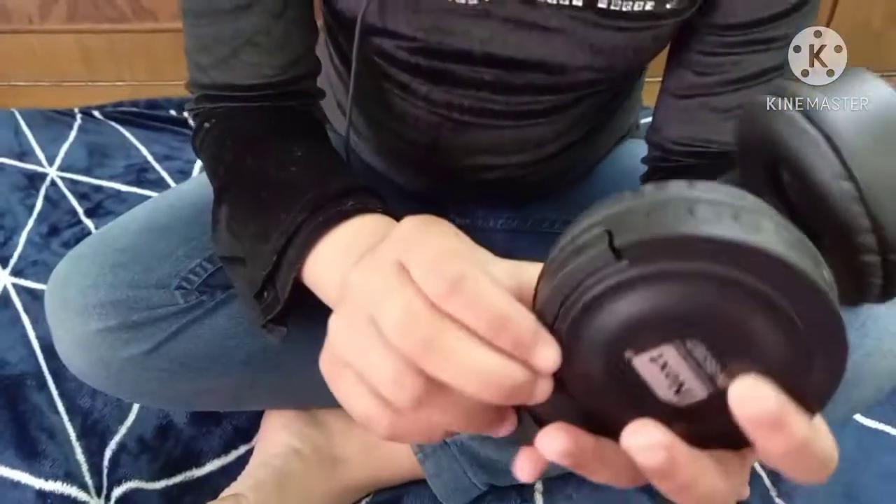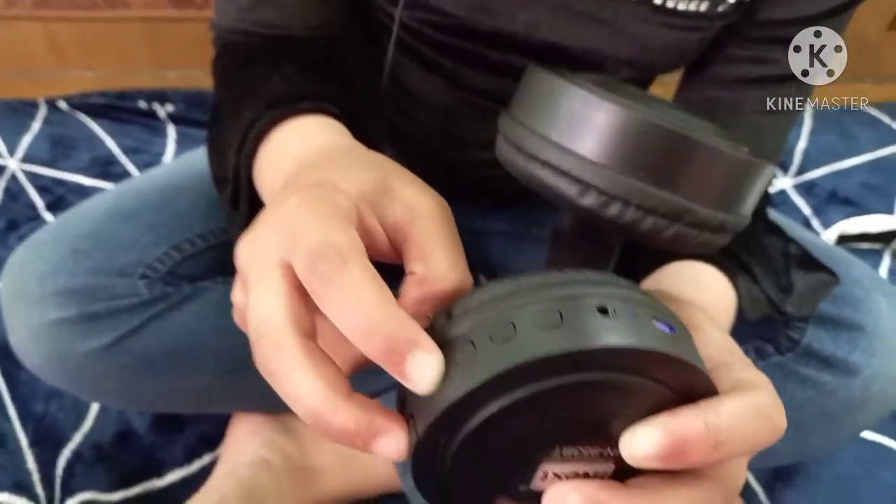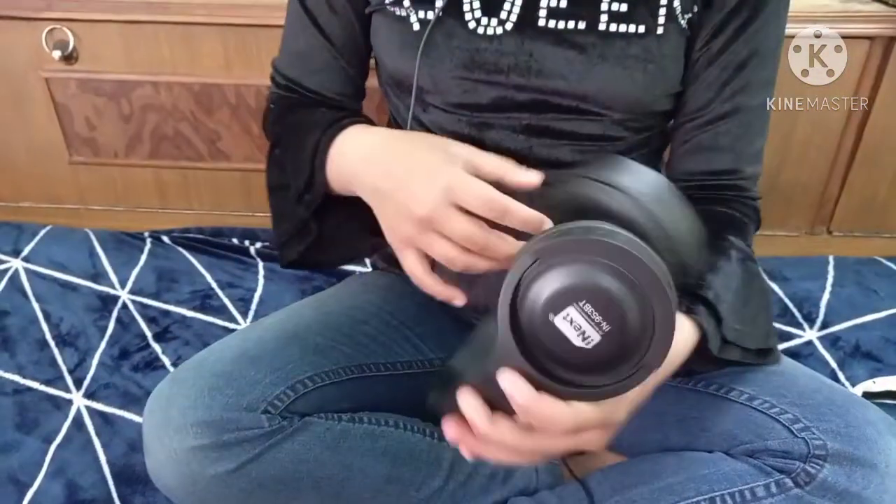The on/off button is here. As it is turned on, a light comes on and it says that your device is ready to pair with a Bluetooth device. I have connected it via Bluetooth and once connected, it will say that the Bluetooth device is connected successfully.